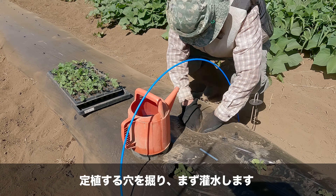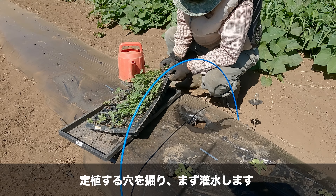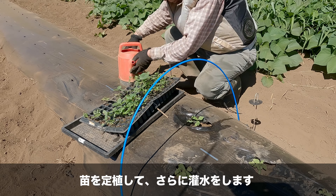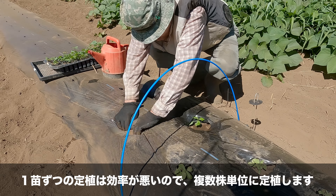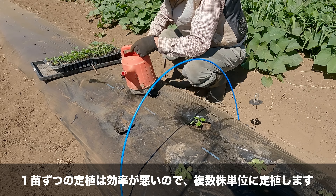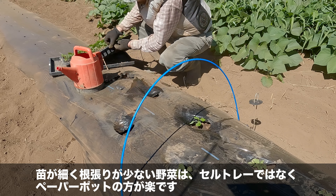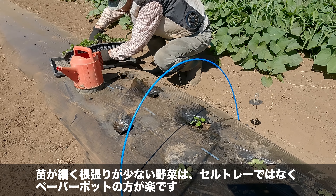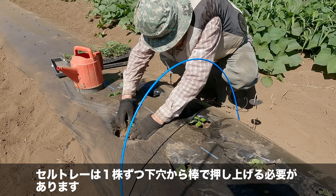第2章：苗を定植する。定植する穴を掘り、まず灌水します。苗を定植してさらに灌水をします。1苗ずつの定植は効率が悪いので、複数株単位に定植します。苗が細く根張りが少ない野菜はセルトレイではなくペーパーポットの方が楽です。セルトレイは1株ずつ下穴から棒で押し上げる必要があります。